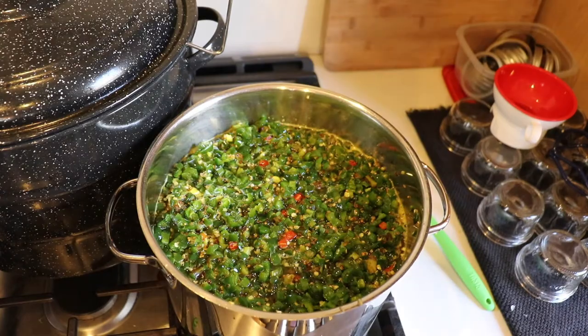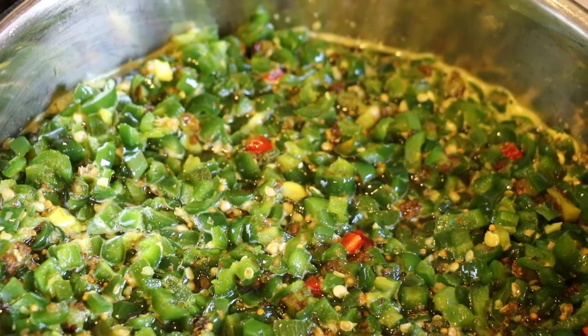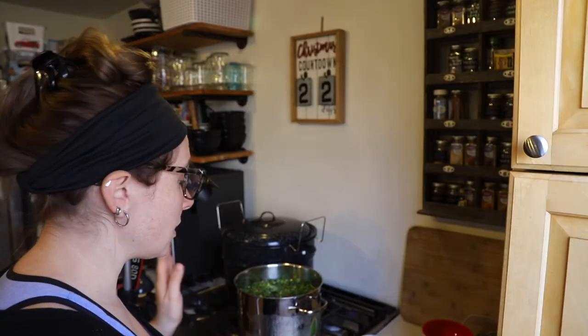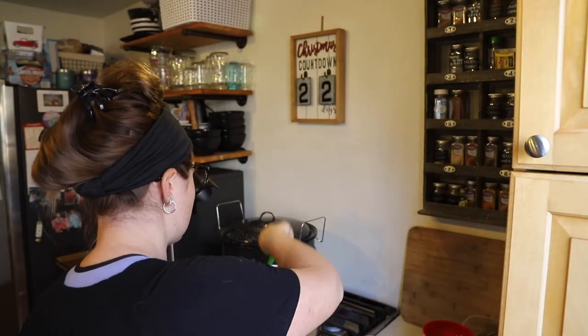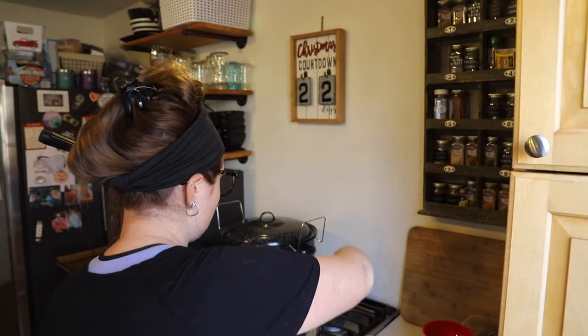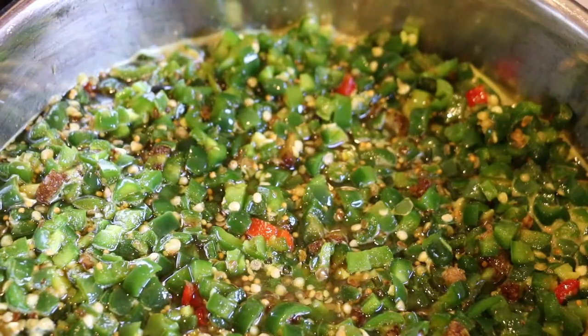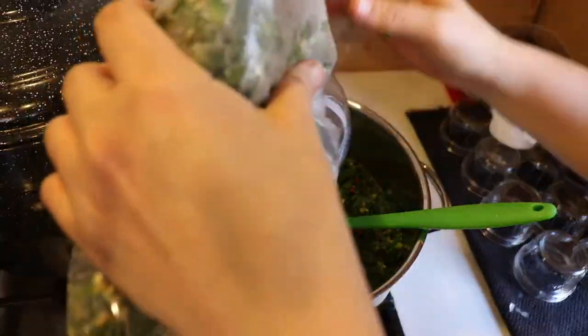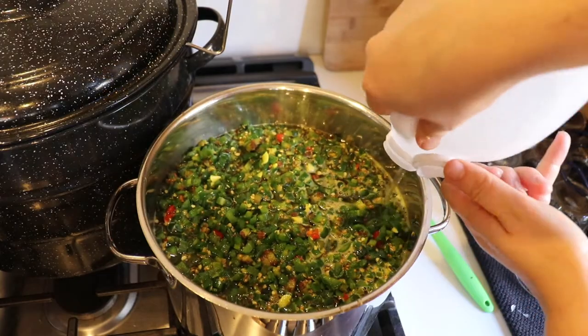I'm going to let this come up to a boil and then simmer on the stove for about 15 minutes. Then I'll start ladling them into jars. I'm already feeling like I might not have enough jars, so I'll need to go find more. There was a lot of ice on the jalapeños that I probably should have defrosted before dumping them in. So I added a little extra vinegar to the syrup just to maintain the acidity.